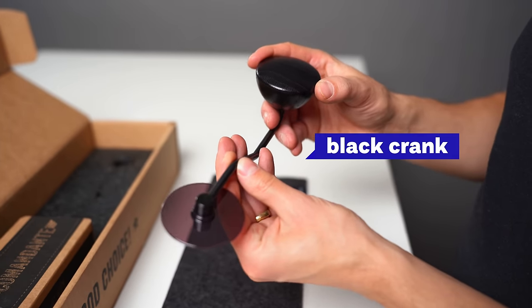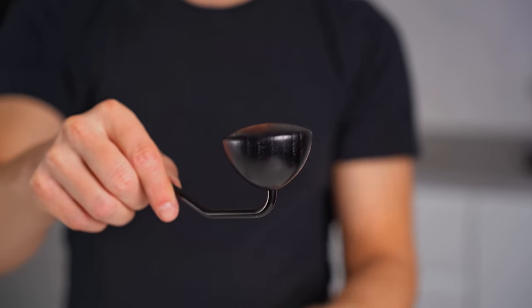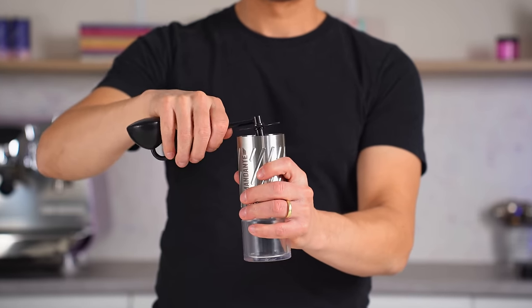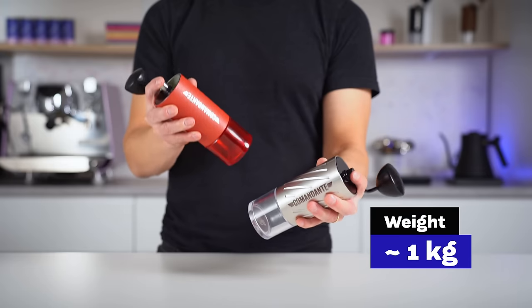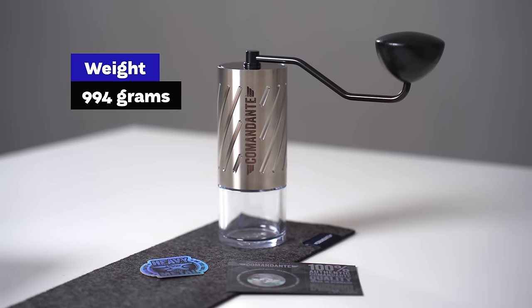There is a black crown that is bigger, with a bigger knob for easier torque during grinding. When all the parts are put together, it feels very heavy and robust — almost worrying about breaking the table with a wrong move. The actual weight is almost one kilo, 994 grams to be precise, and the price at the time of filming is 598 euros.